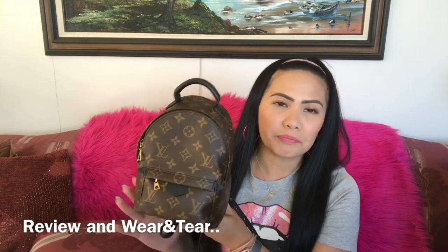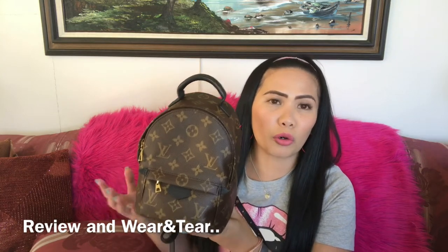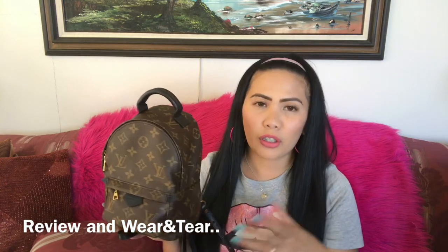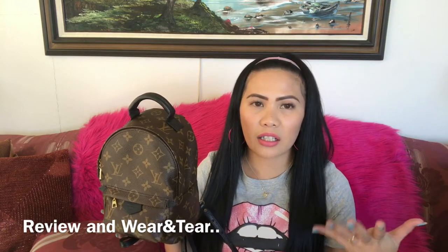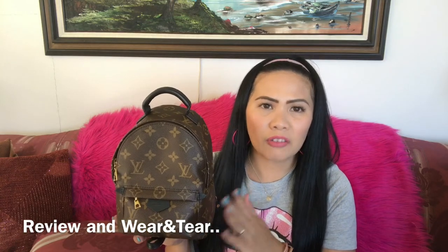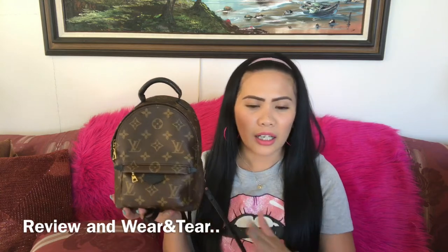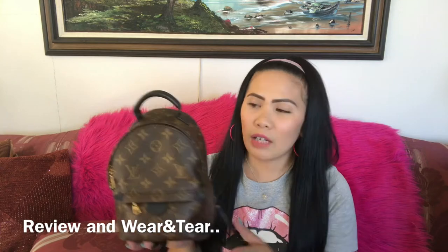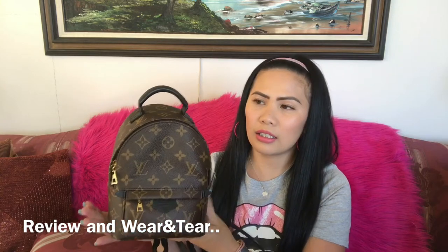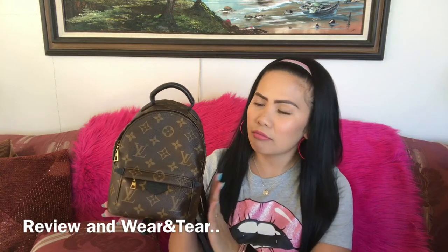Even a simple outfit while wearing this bag will make you look cool or cute, and every time I wear this bag I get a lot of compliments. You can wear this with just jeans, sneakers, and a tank top or crop top and you still look cute. In short, this bag can spice up your outfit — it makes you look pulled together. Since it's a mini size, it's cute and playful; it adds fun to your outfit.